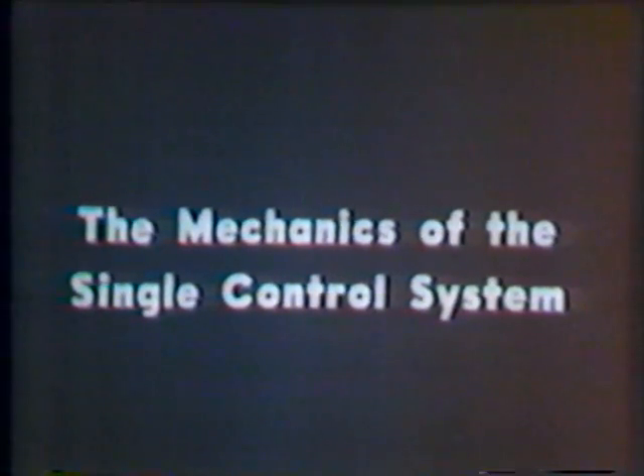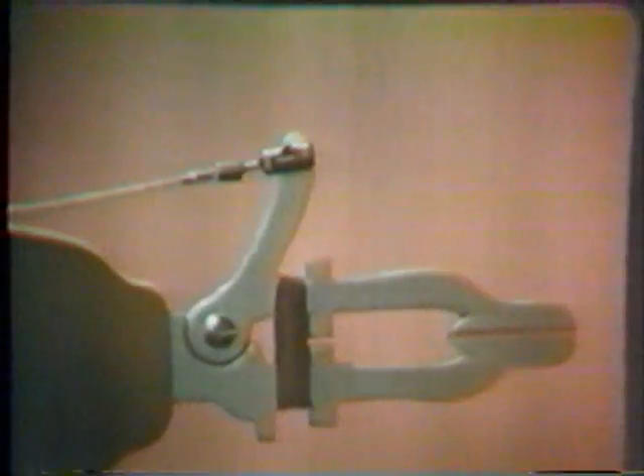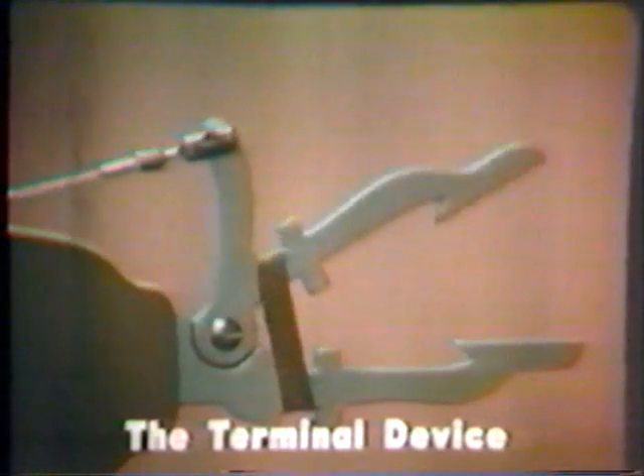Let's first examine the mechanics of the single control system. This below-elbow amputee with his prosthesis demonstrates the simplest type of prosthetic control system: the single control system. By definition, single control means there is but one cable in the system. The grasping mechanism, or as it is more frequently called, the terminal device,